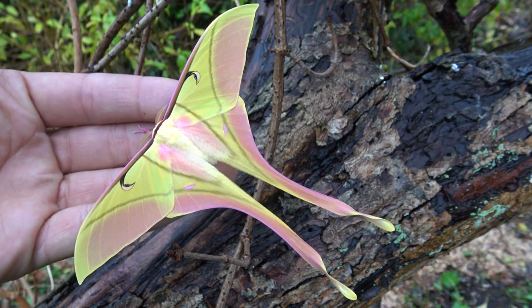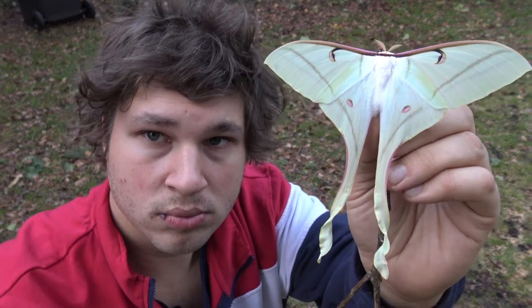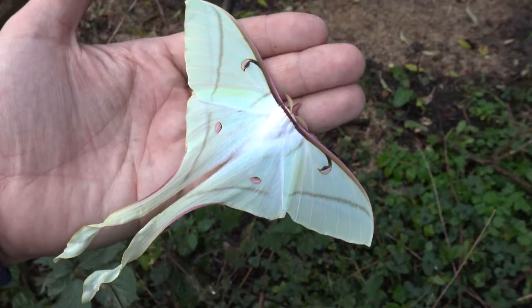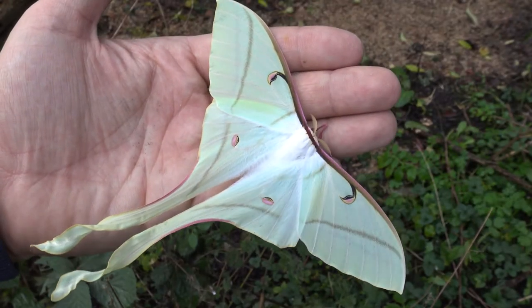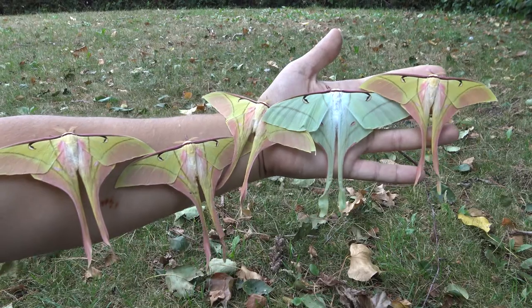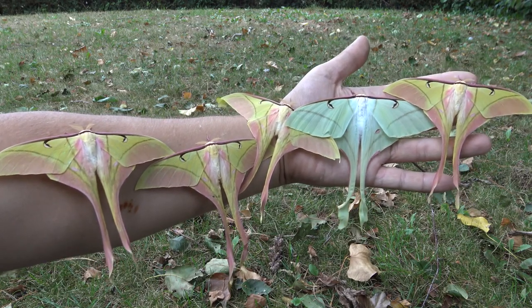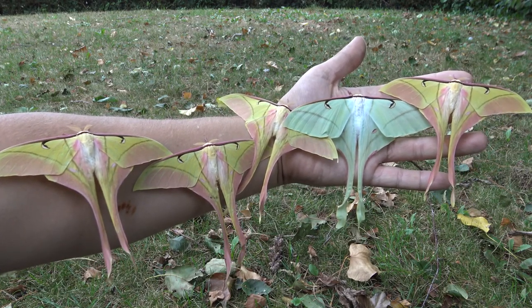All we need now is a female. So this is the female, ladies and gentlemen — not that pink after all, is she? Typically the males and females of moon moths look massively different; it's called sexual dimorphism. And soon more and more individuals started coming out. This was one of the best moments in my life, and one of the rarest species in captivity.